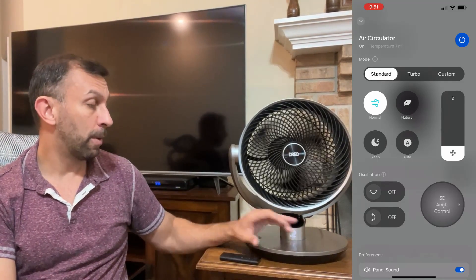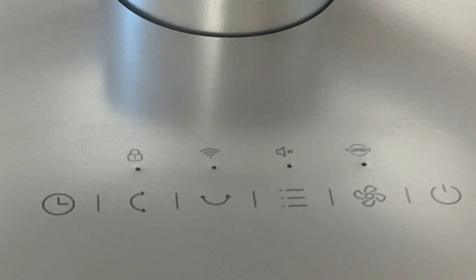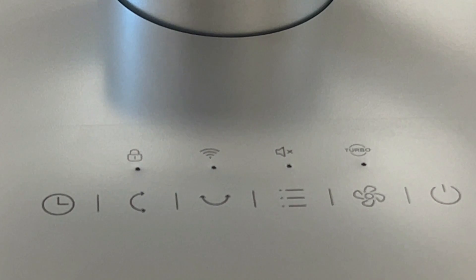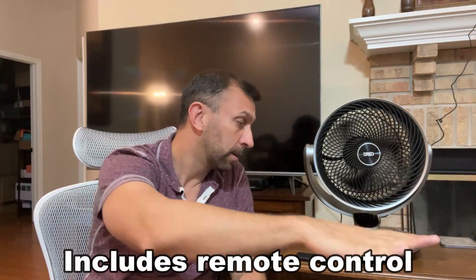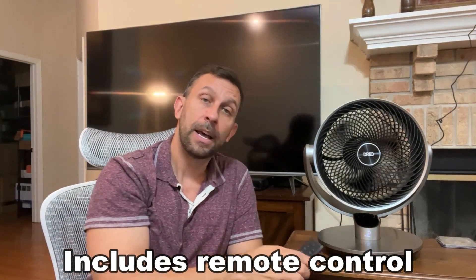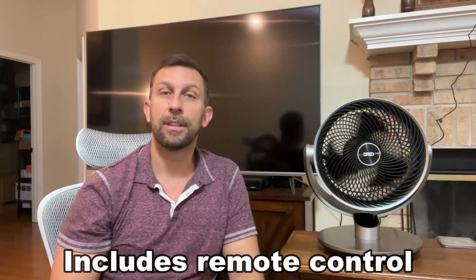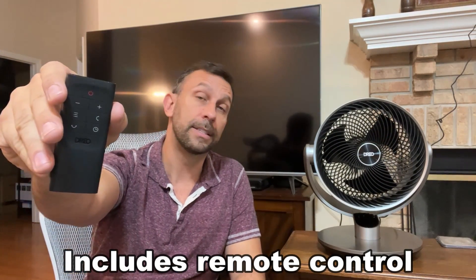It has an auto mode, a timer to have it shut off after a number of hours — say eight hours — and easy power on and off, controlled both in the app remotely or on the device itself. It also has a remote control so you can turn it on and off at the push of a button thanks to the IR remote. If you have it pointing at the bed and want more or less air, just press a button and it starts up again just that easy.